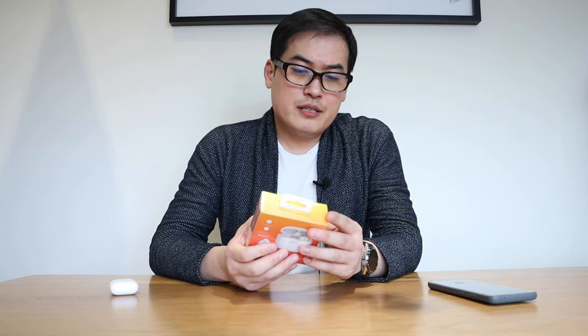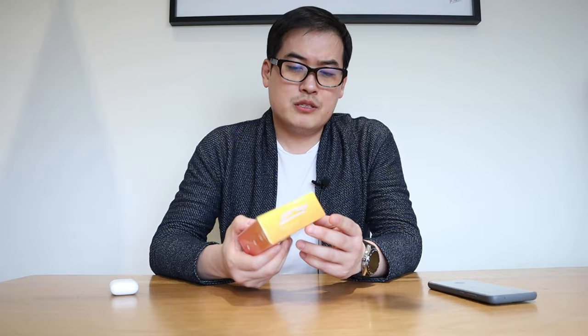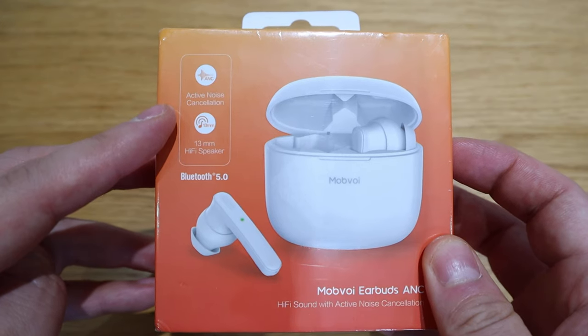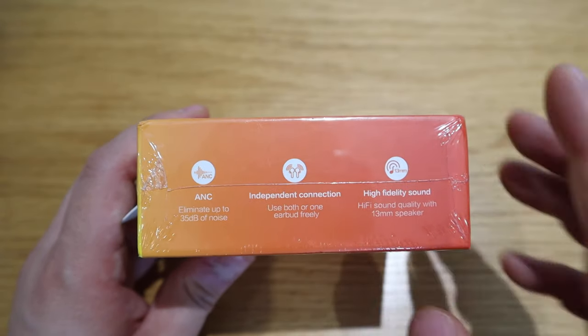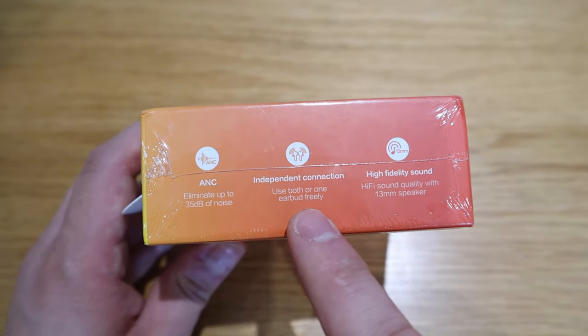The distinguished thing about this one is that it has active noise cancellation. On the back it says sound pass-through mode — not sure what that means. It also has a 13mm Hi-Fi speaker with Bluetooth 5.0 connectivity, which is one of the most up-to-date. It can eliminate up to 35 dB of noise, which sounds really promising. It also supports independent connection.